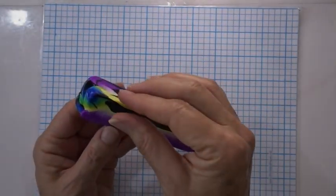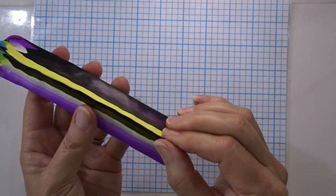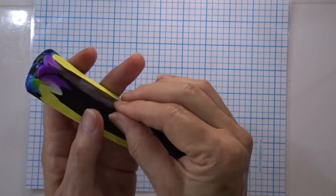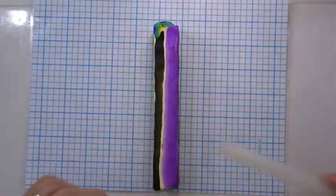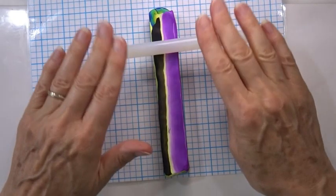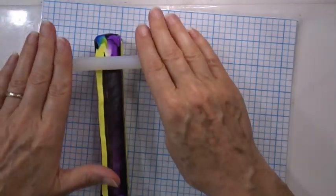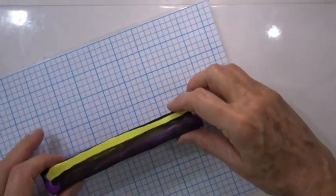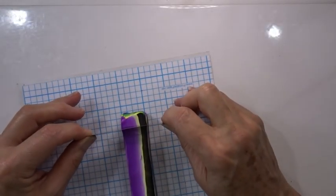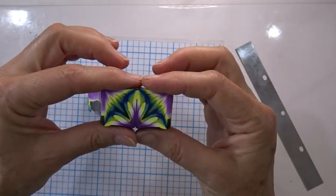Once I'm close to the right size, I will very carefully pinch down all of the points to make them nice and sharp so that when we put all our kaleidoscoped slices together they join nicely. Give the piece a roll to get rid of any fingerprints or finger marks from doing the edges and corners, then go back and recheck to make sure it is the right size. Drop off the sorted end and you start to see the pattern you're going to get.